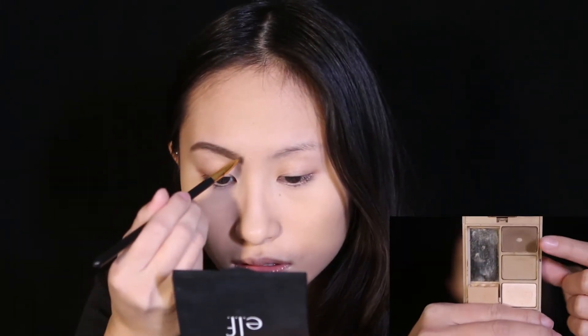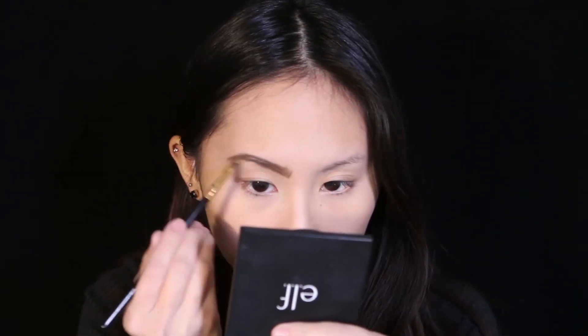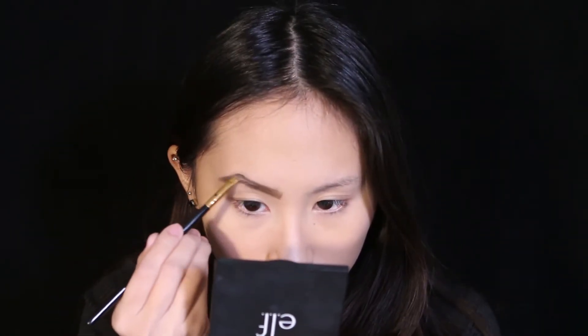I'm grabbing my Milani brow powder using the darkest shade in the palette to fill in the front of my brows and extend them out a little bit more. I'm going to clean them up with some concealer later, then do my other brow off-camera and move on to the eyes.